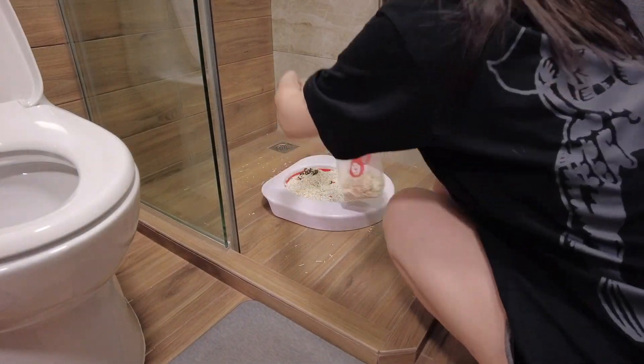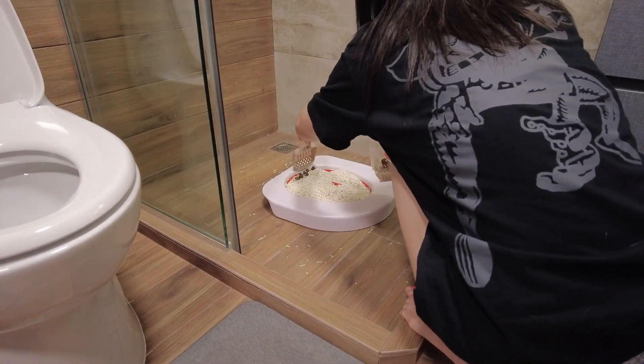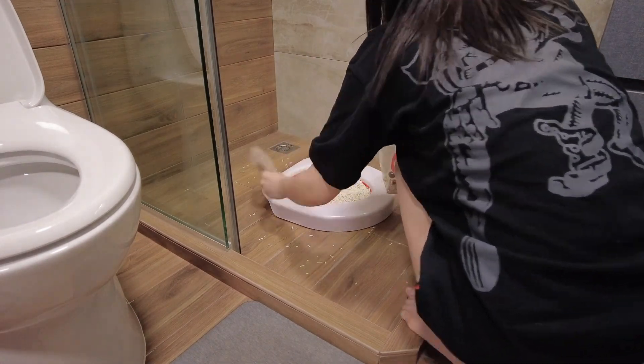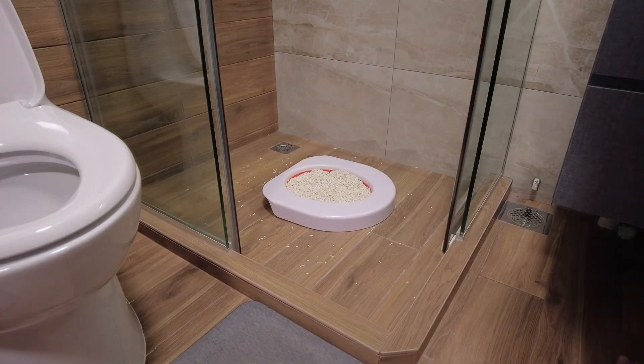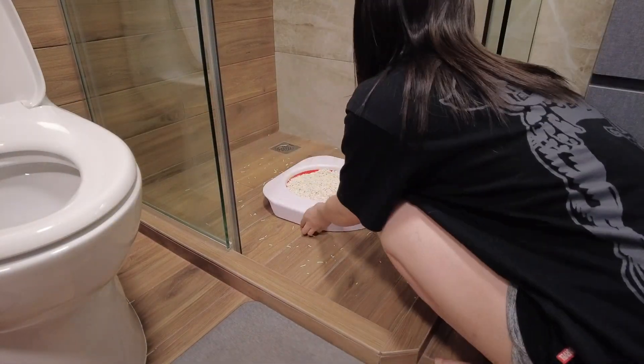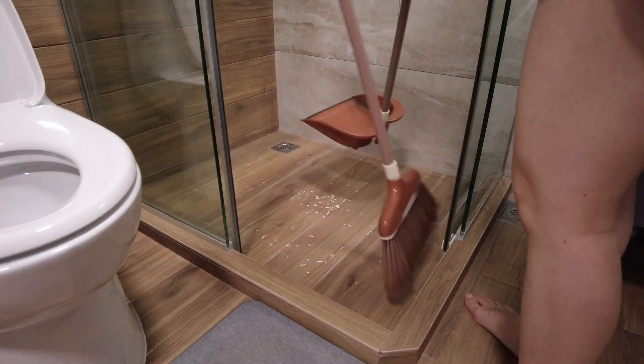At the beginning stage, a significant amount of cleaning effort will be necessary. Due to the relatively small surface area of the Litter Quitter, cat litter was scattered across the floor and urine stains were left on the white toilet seat. I used a broom to sweep all the litter.